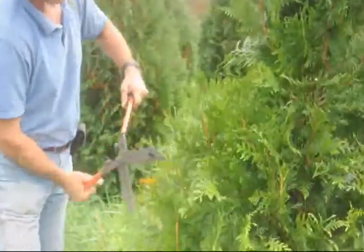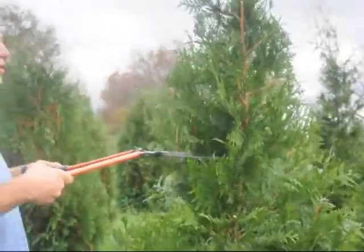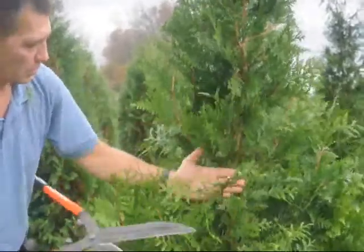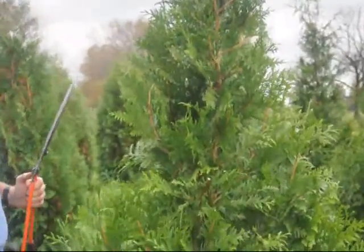If you start out with smaller plants you can go lightly on your shearing to try to get them up to the height where you want them to be. Once they get close to the height you want to keep them at, then you start shearing them harder. What you don't want to do is cut real hard back into where there are no branches, no green. If there's no green on there, the odds are it's going to have a hard time leafing back out. You always want to leave a little bit of green on your stems for a better chance of leafing out.